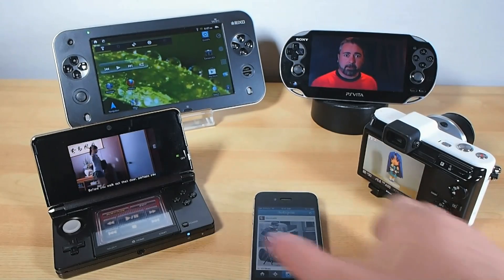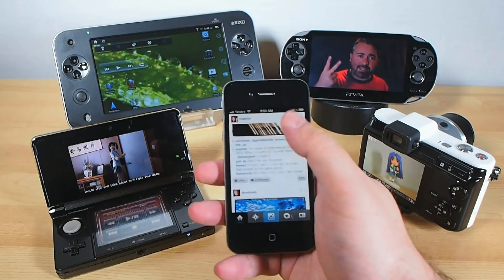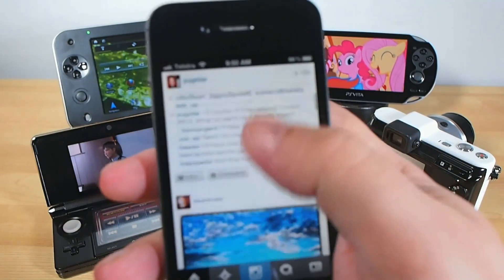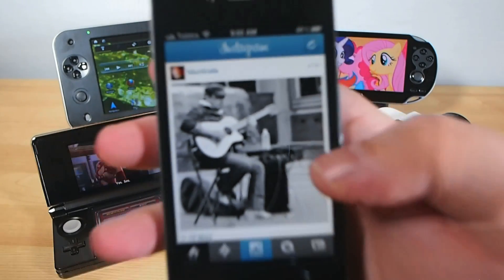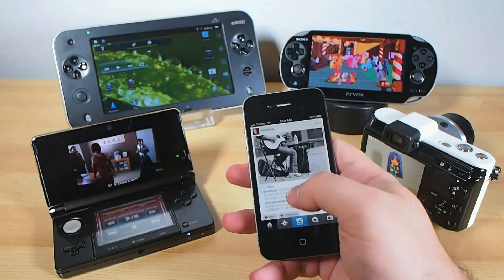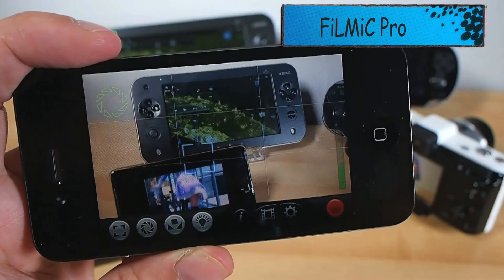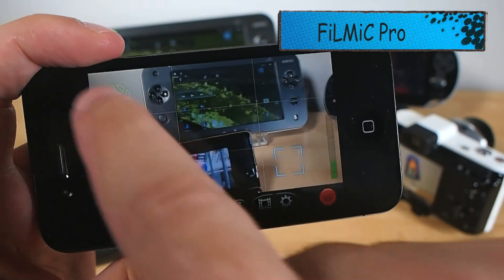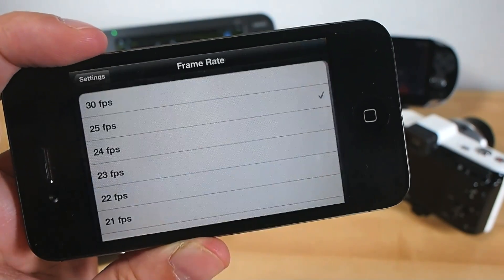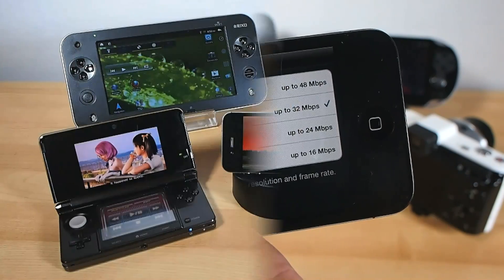Holding the device in your hand while you demonstrate is sometimes necessary depending on what you're showing, but avoid it as often as you can as it's easy to drift out of the focus spot or off-screen. For iPhone users, Apple's default camera app just doesn't give you enough control, so try something like the Filmic Pro app, which lets you set and lock your focus and exposure points separately, and gives you more frame rate options and a higher video bit rate for better image quality.